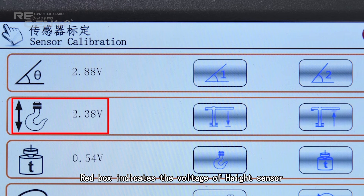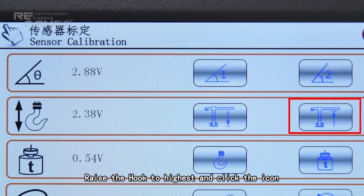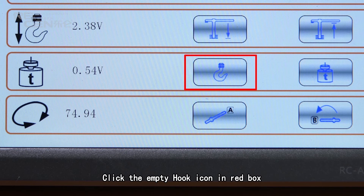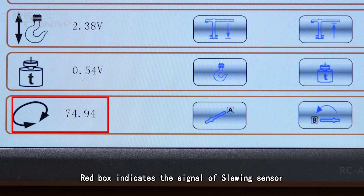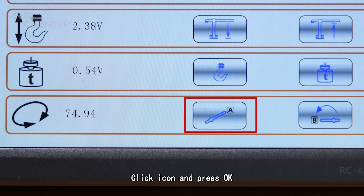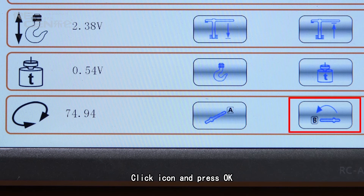The red box indicates the voltage of the height sensor. Input the current hook height, then raise the hook to the highest position and click the icon to input the new hook height. The red box indicates the voltage of the load cell. Input 0, then click the loading hook icon in the red box after hanging no weight, and input the no-weight figure. The red box indicates the signal of the slewing sensor. Drive the jib to aim at start point A, click the icon and press OK. Drive the jib slewing counterclockwise until end point B, click the icon and press OK.